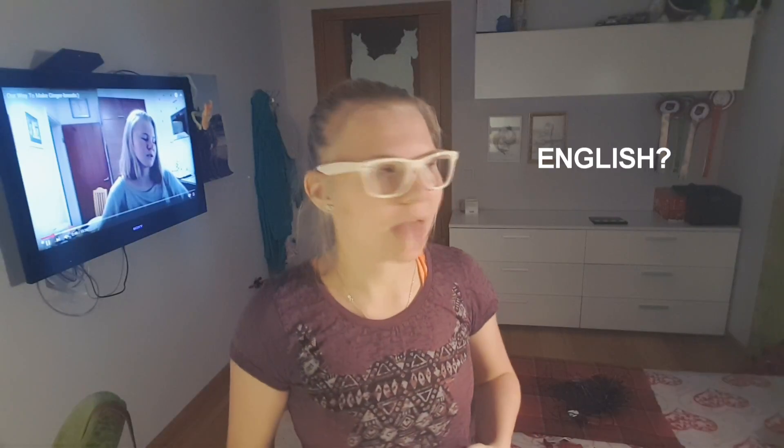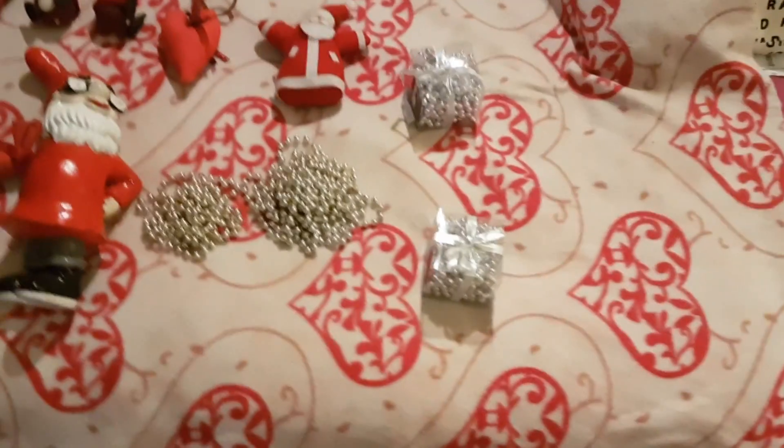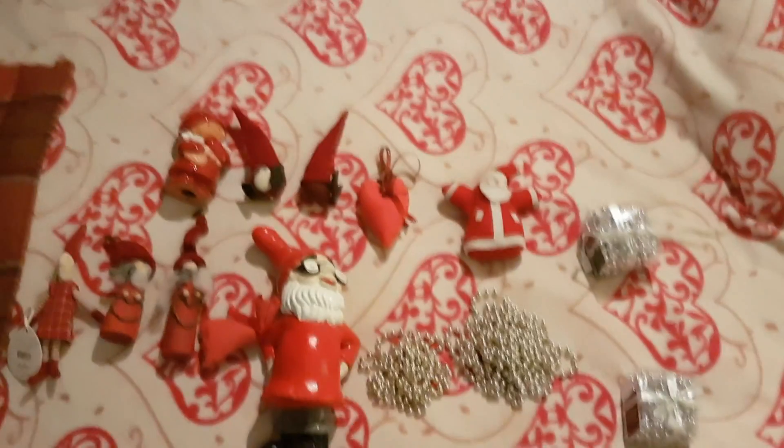So first what you need is Christmas stuff to decorate your room, and then we have to put them up somehow, and I'm gonna show how I make my room feel Christmassy. Welcome to my room — my real room in my house. Anyway, let's do it. So here are my Christmas stuff — like these. And here are the lights, and here are all of my Christmas stuff that I usually put up.